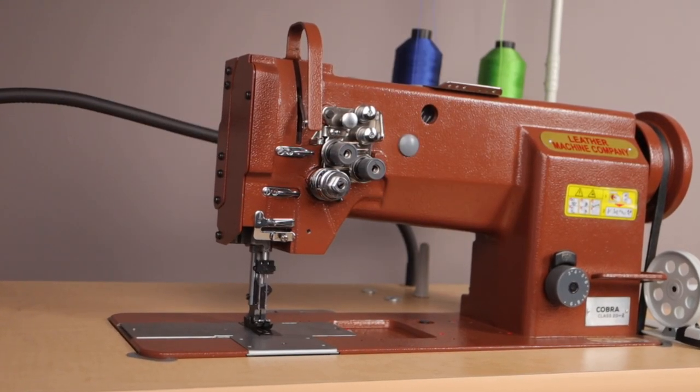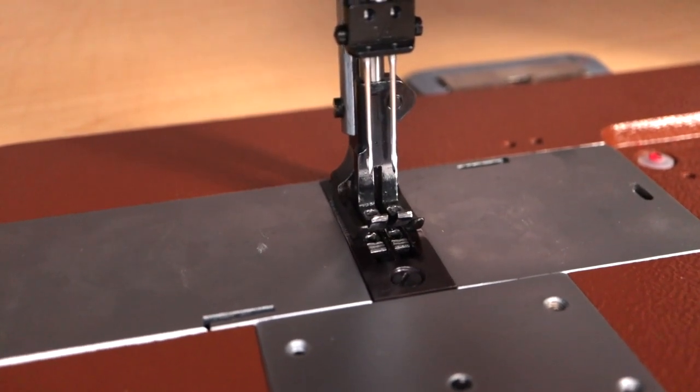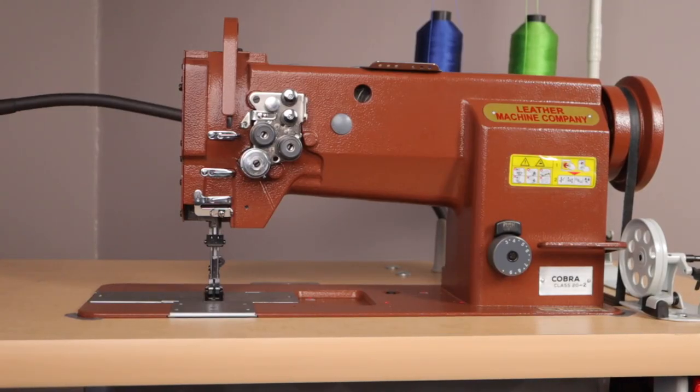Hey everyone, welcome to episode 60. On today's episode we are going to do an overview look at the Cobra Class 20-2 flatbed sewing machine. The Class 20-2 is a double needle flatbed sewing machine, so let's check out its functionality and features.